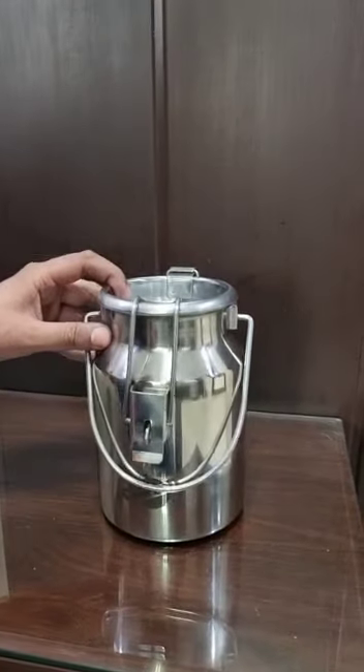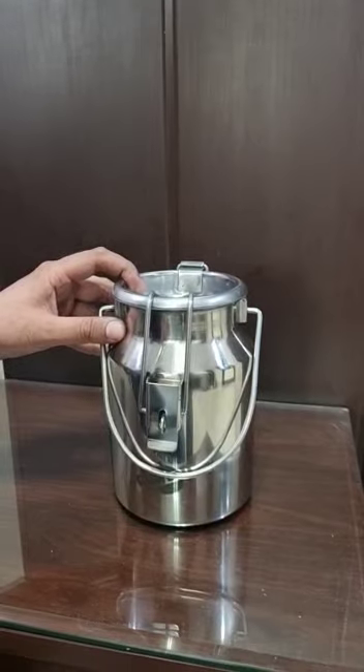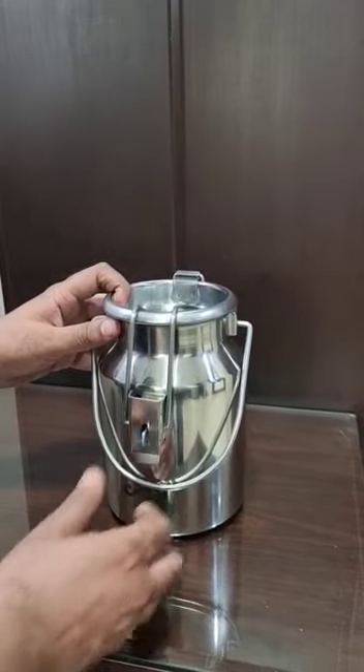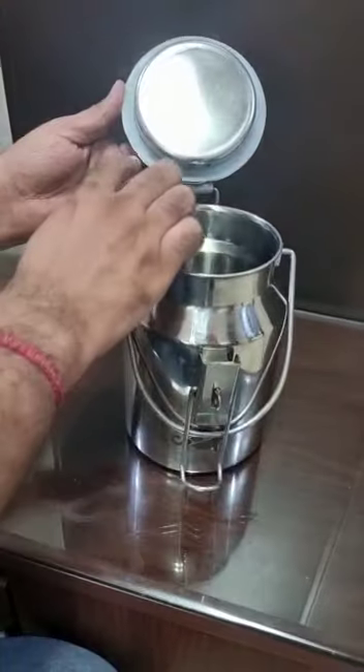This is a stainless steel milk can, 304 grade, 2-liter capacity, with a locking type lid. The lid is attached and has a silicon washer inside to avoid leakage. This is how you open it — it has a silicon washer inside.